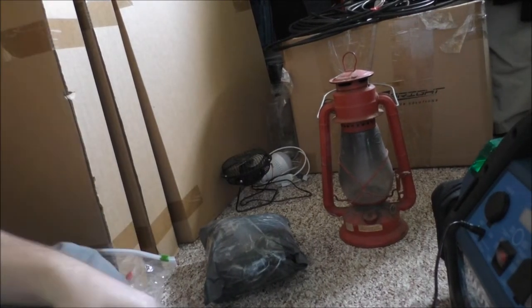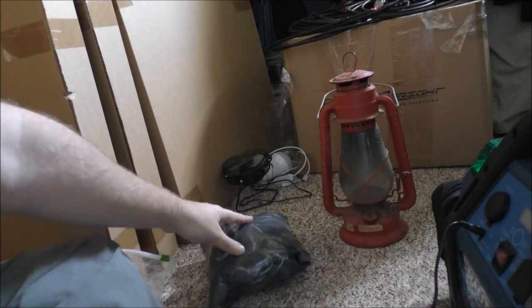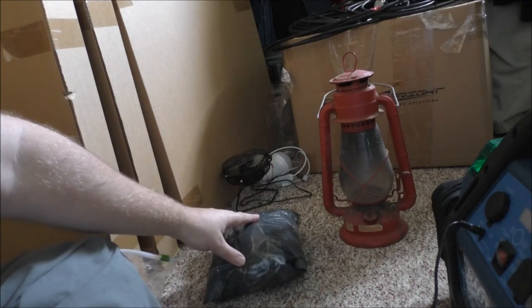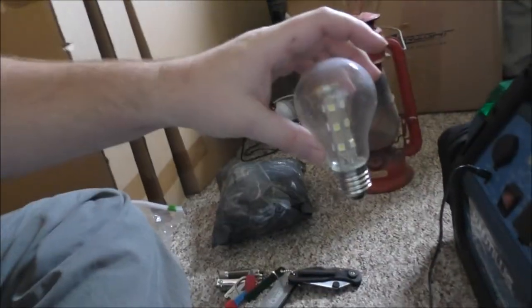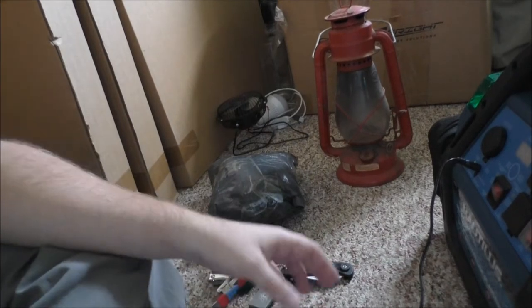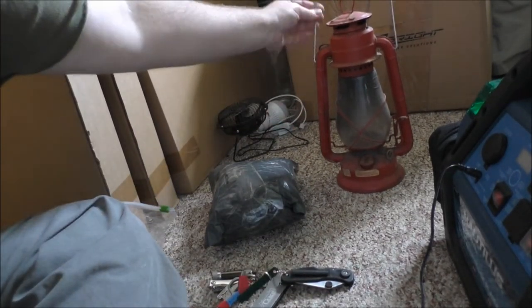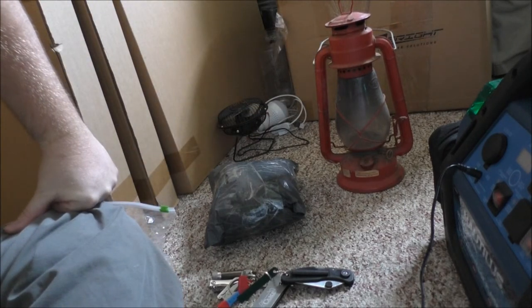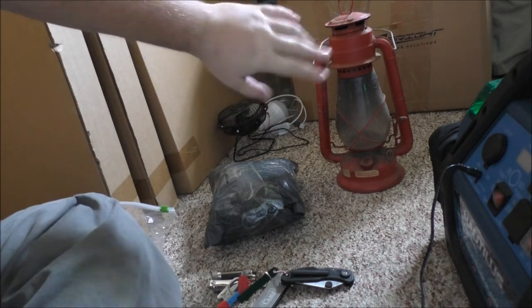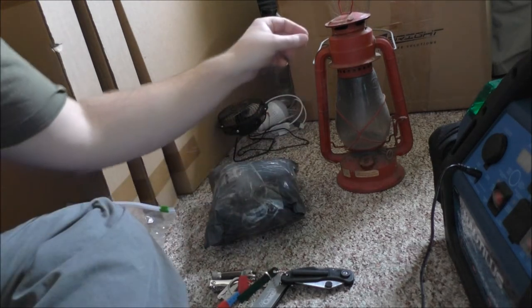Hey guys, Rob here from the Off Grid Tiny House. Got some interesting developments — a package came in that I'm going to open up, I've got a little repair to do on video for you, and I found an old lantern in the crawl space after we cleaned it out. We didn't even know we had it. I'll have to clean that up and bring it over to the tiny house as an additional guide.